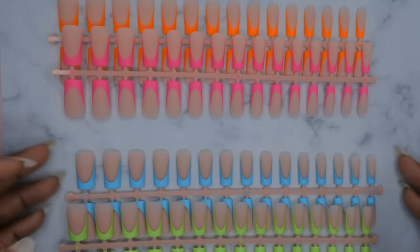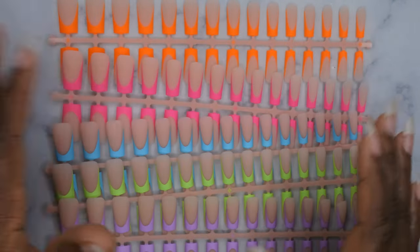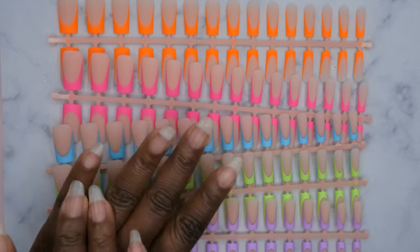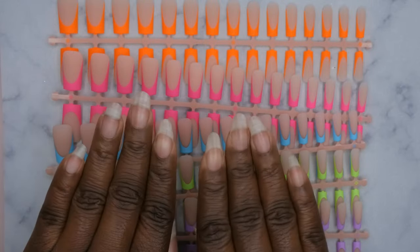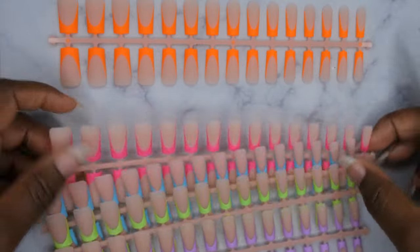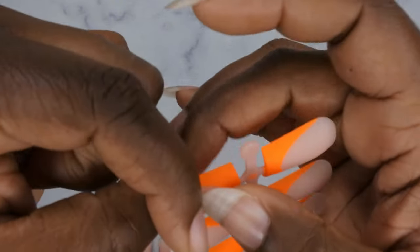Last but not least is this really cute pastel purple color — gorgeous. I love the variety and that you get all these different colors in one kit. You can also mix and match these colors — do one orange, one purple, one pink, blue, green on each finger for a whole nail set. One thing I love about BTR Box nails is that they fit sidewall to sidewall.